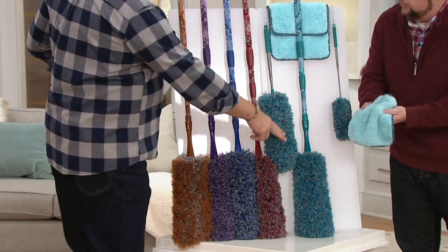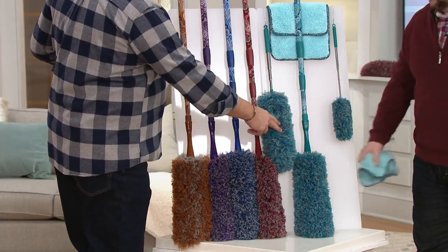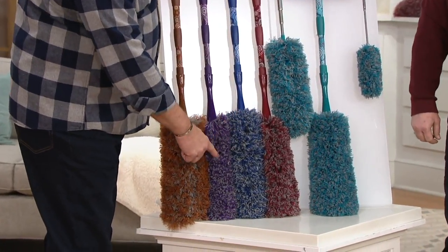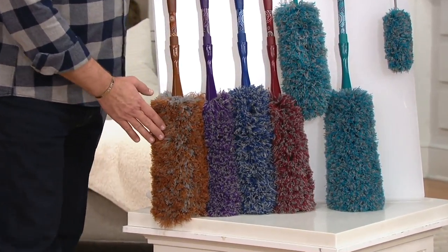The thickest, plushest, most versatile towel we make. This color is called Teal. Then I've got Ruby Red. This one is Blue. This color is called Plum. And if you want this last color, it's called Copper.